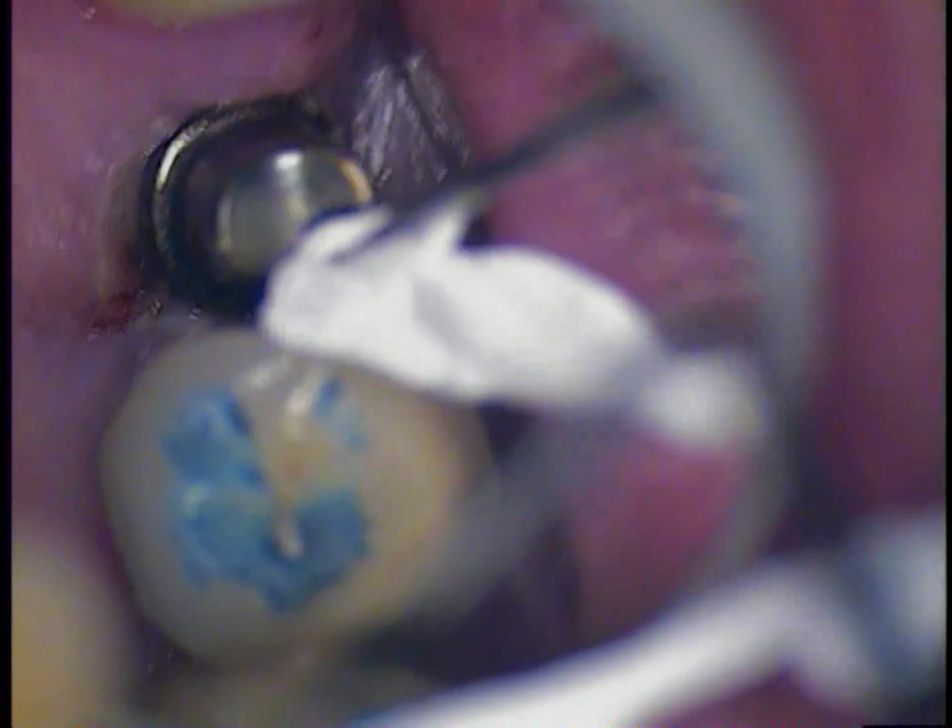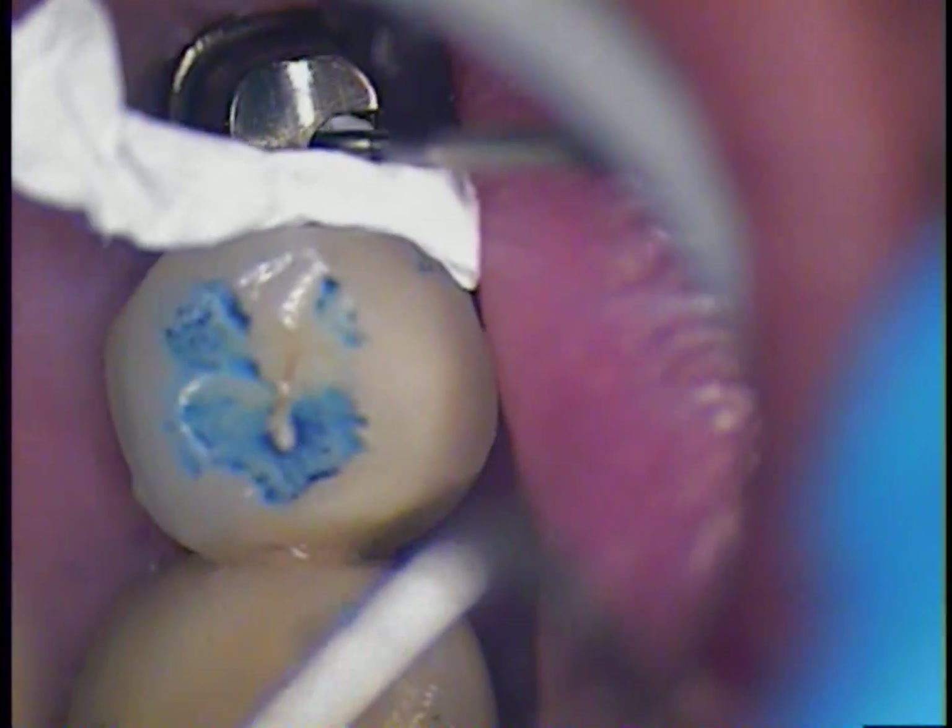All you want to do really at this point is just get it started in there. I will take it and just take the end, pull it, and take a periodontal probe and you can actually just start condensing it. It almost acts like foil, the way we used to use gold foil in dental school.